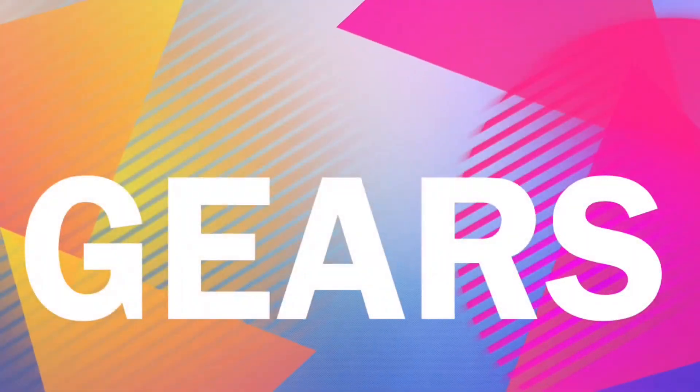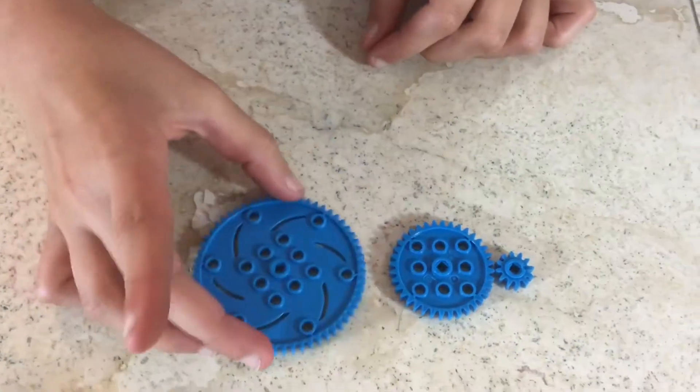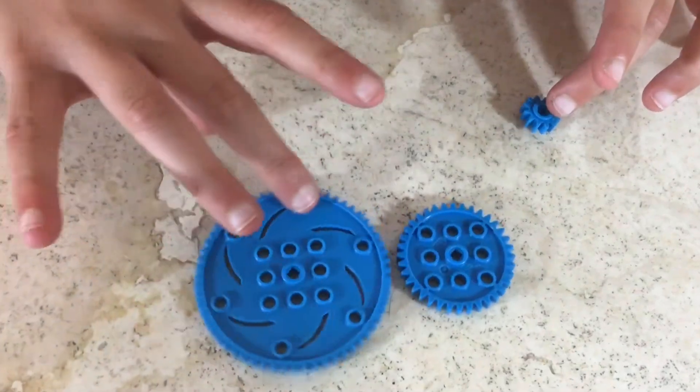Now let's move on to gears. I have three different gears: the smaller gear, the medium gear, and the larger gear. Gears are cool because they move each other by just moving one of them. Gears can be used to control all sorts of VEX IQ creations. That's all for gears.